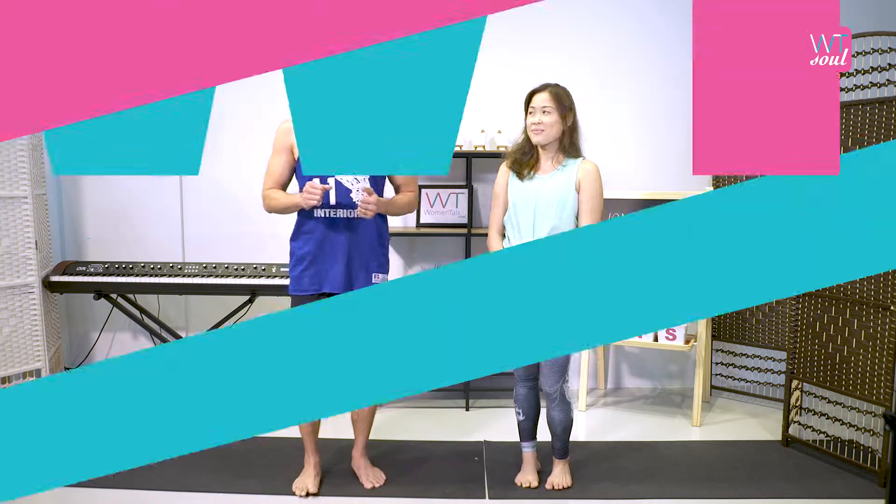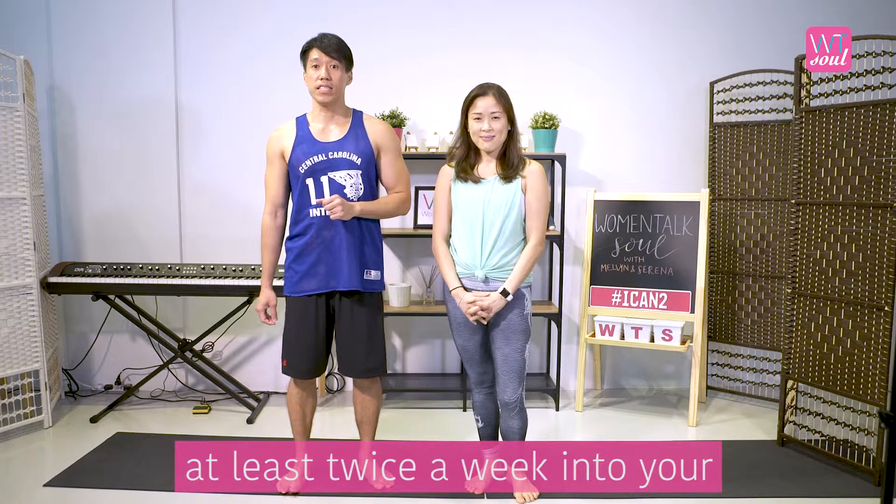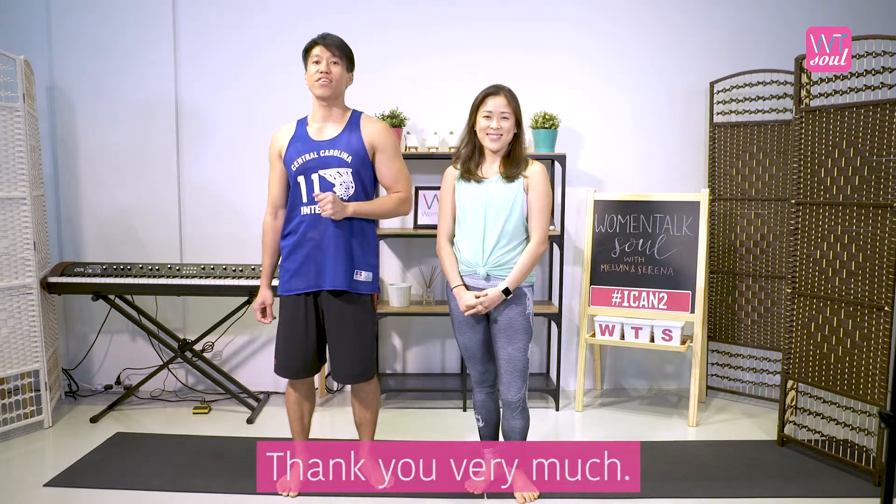This is one exercise you can do at home. Try to include it at least twice a week into your exercise routine. Until next time, thank you very much!